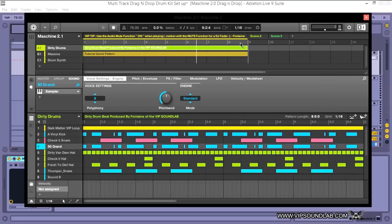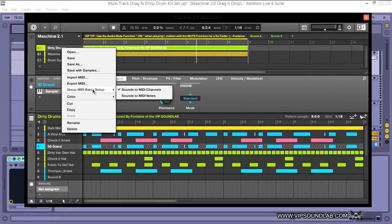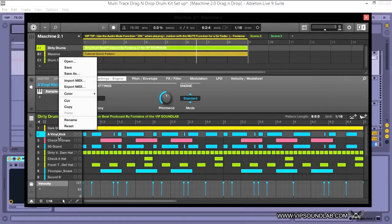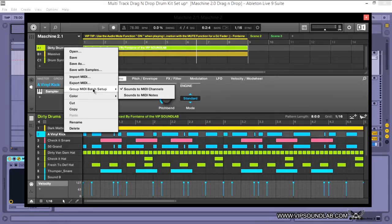Another feature I'll cover in the next video: if you right-click here, you have the Group MIDI Batch Setup. Note that this doesn't show up when you right-click down in the sounds area — you have to go into your group. This makes sense because when assigning sounds to MIDI channels or sounds to MIDI notes, sounds to MIDI notes is typically for instruments.